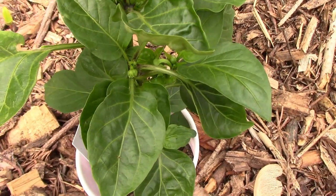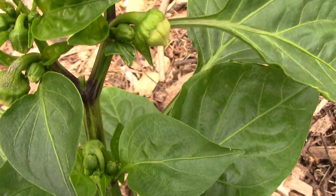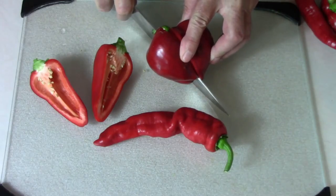Lesia is a sweet pepper that we grew for the first time last year, and as you can see, I thought enough of it to grow it again this year. It grows heart-shaped peppers that have very thick walls.